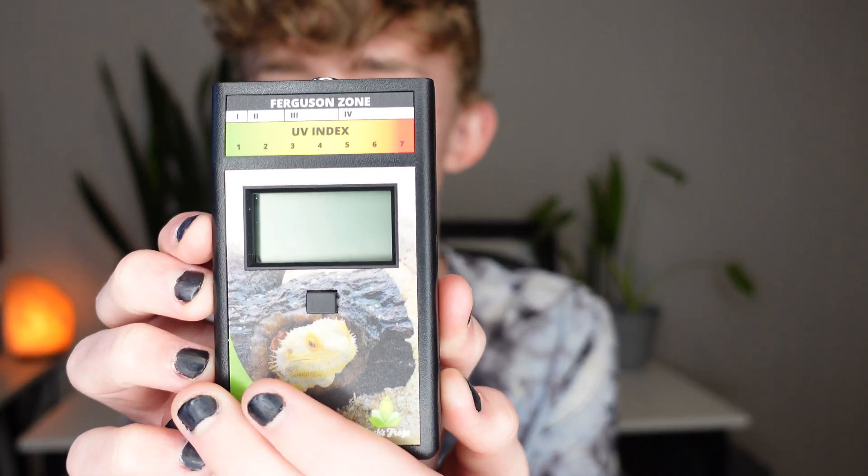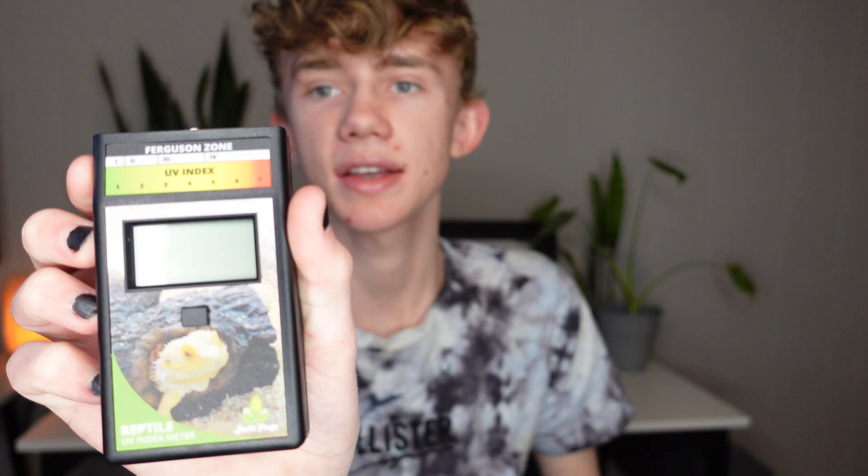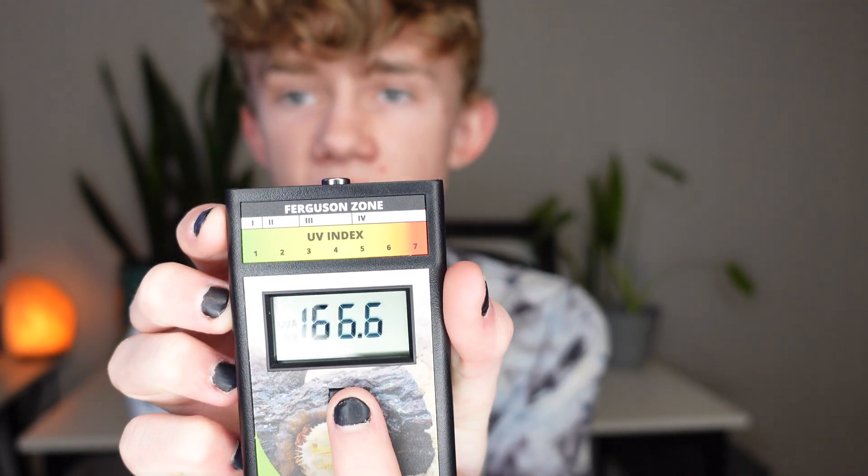Now that we've talked about it, let's actually go put my Solar Meter to use. I'll show you how easy it is to use it and we'll take a couple of measurements. Before we actually go do that, I'm going to tell you how to interpret the readings. So up here there is this thing called Ferguson Zone. A Ferguson Zone is a way to classify different reptiles into different UV indexes. There are Ferguson Zones 1, 2, 3, and 4, as you can see up here.